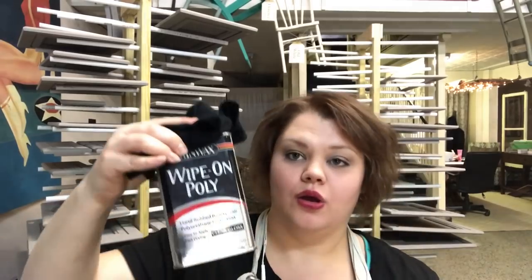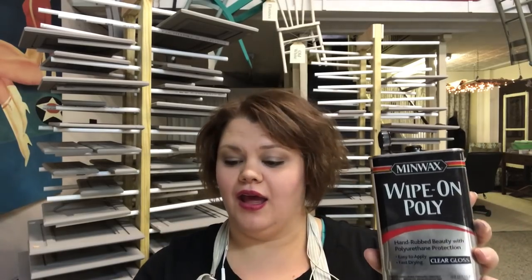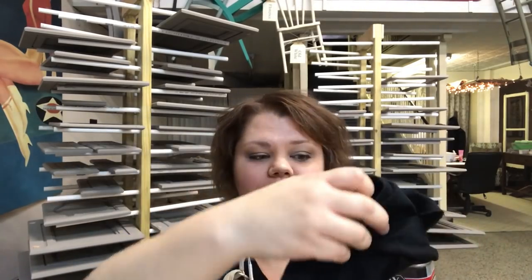Now it's time for the top coat. Because I used unicorn spit, you need an oil-based top coat, so I'm using wipe-on poly. How you do this is shake it really well, get a lint-free rag, dump it onto the rag, and then work it into the wood.